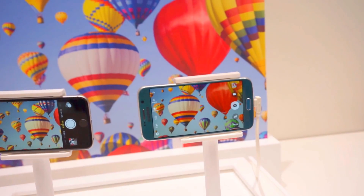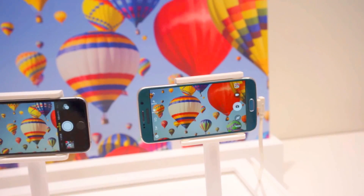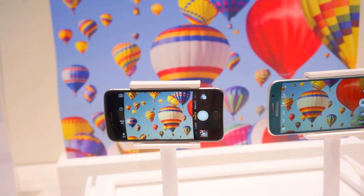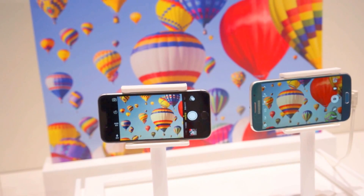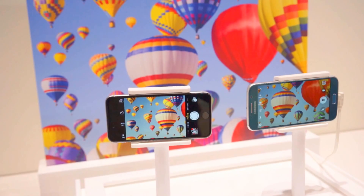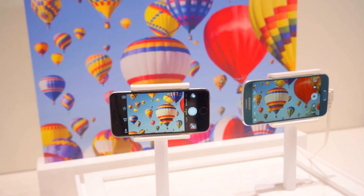Whereas the Galaxy S6 here is nice and stable. Pretty dramatic difference there. So in case you thought the OIS sensor was just lip service or just fluff, this is it in real life, and it really really works and looks really cool.